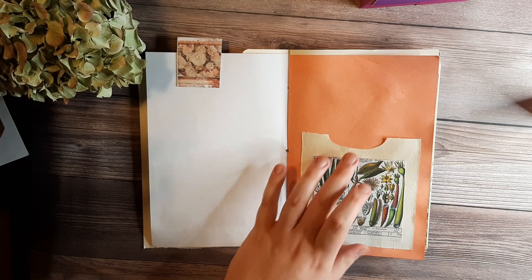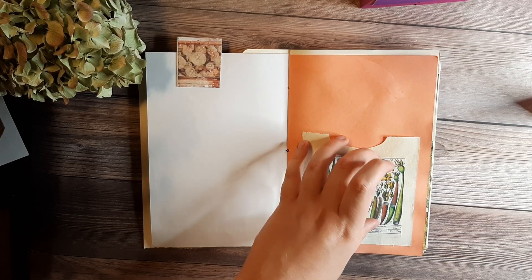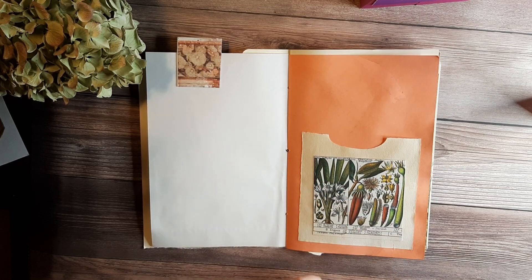There it is — a simple double pocket for your junk journal. If you have any questions, please message us, and thank you very much from Lovely Villain Designs. Bye!